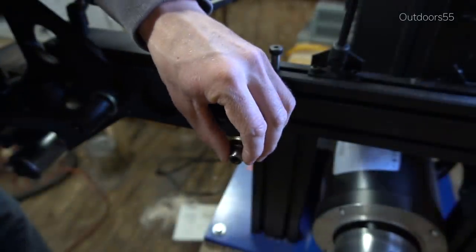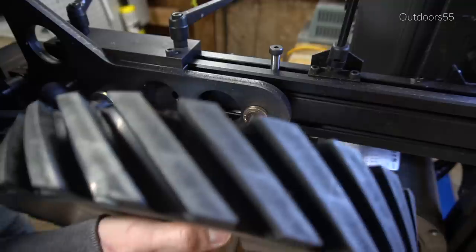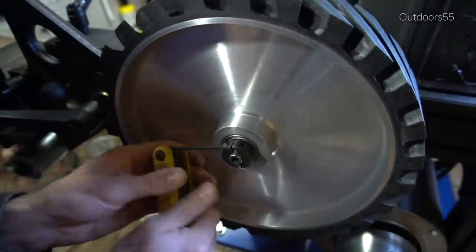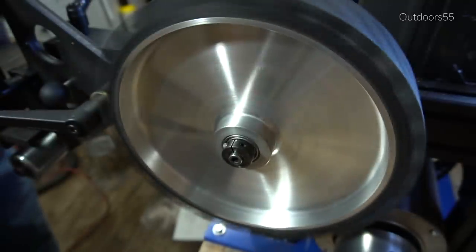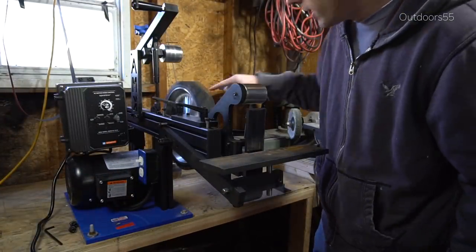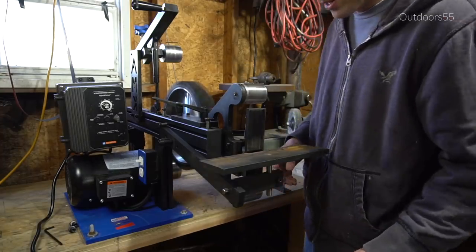And the wheel comes off. There's a little washer there and we'll put the new one on. Alright so I haven't checked it yet but just from spinning it and eyeballing it, it already looks a lot better than the other one did.